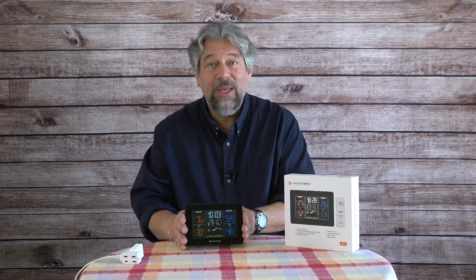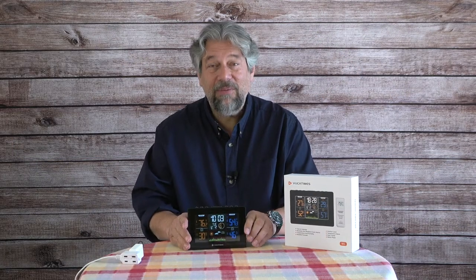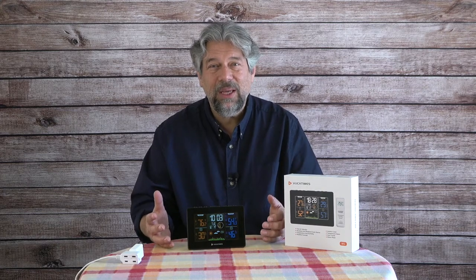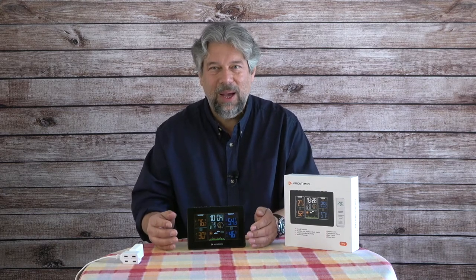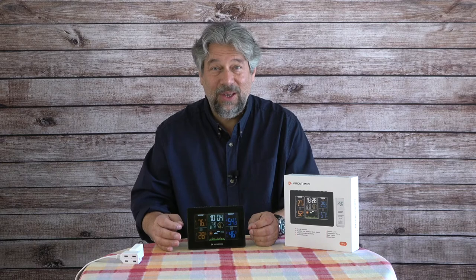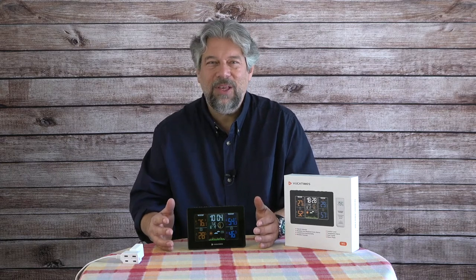It comes with a lot of features so it's a little tricky to figure out, but fortunately out of the box all I had to do was set the date and time, which was fairly straightforward, and switch from Celsius to Fahrenheit — since Celsius is the default. Super easy.